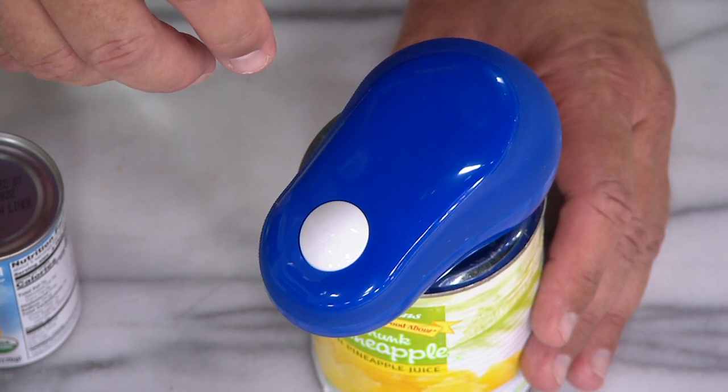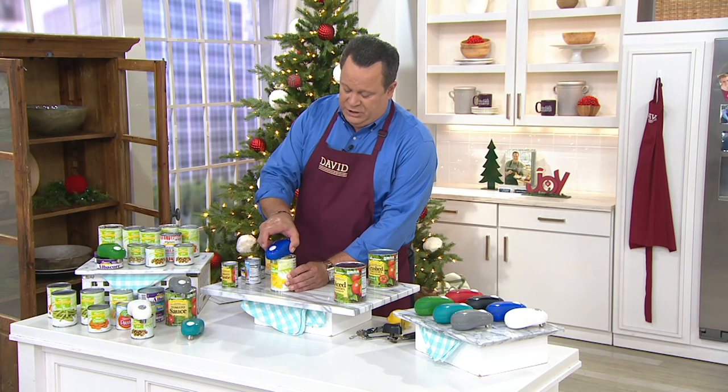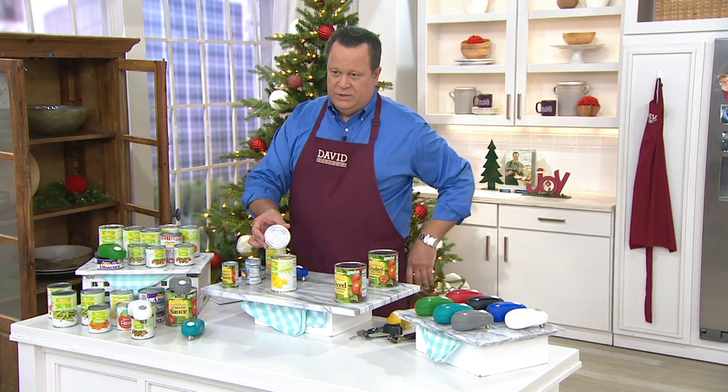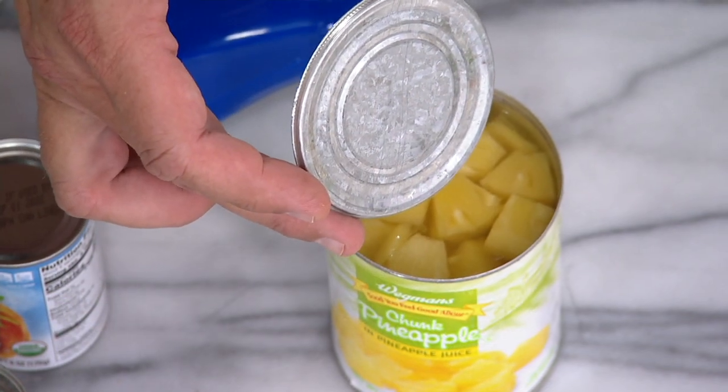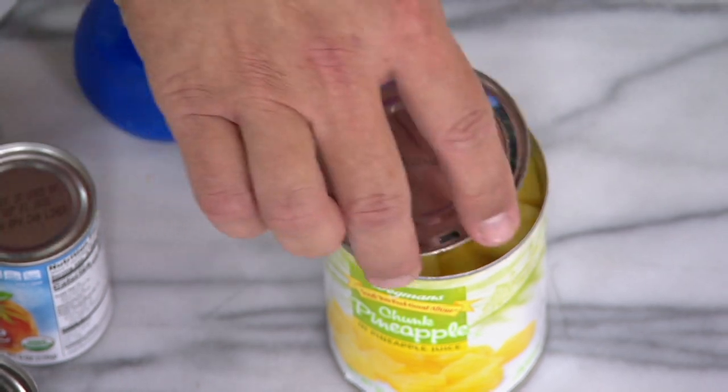$25.89, item K47619. You can also stop it and remove the lid yourself. There you go — it takes off the lid without any sharp edges, no problems, and no hand crank can opener needed.